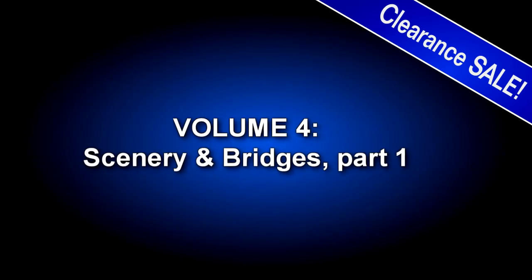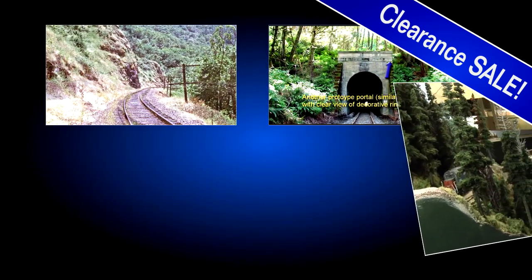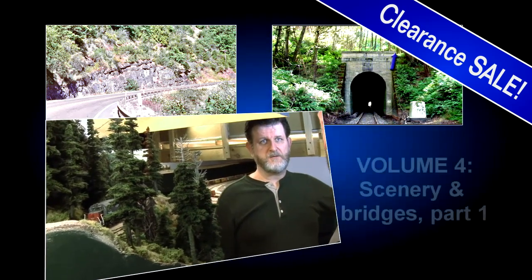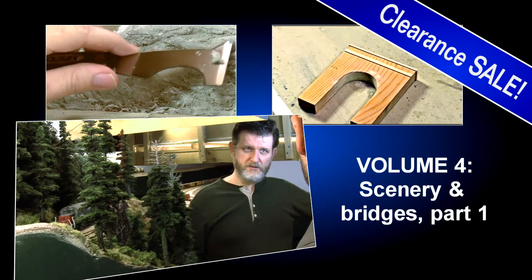In Volumes 4 and 5, Scenery and Bridges, nothing enhances the enjoyment of the hobby like realistic scenery. In these two volumes, I take a scene from bare benchwork to eye-popping finished scenery. As long as the photo is well exposed and has reasonably good color.